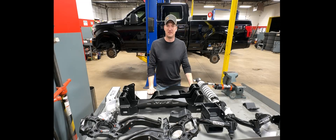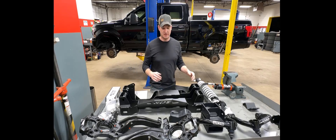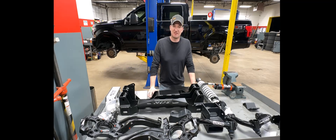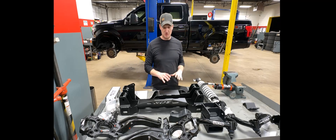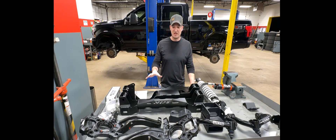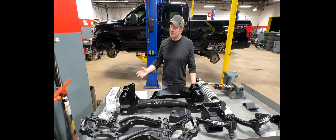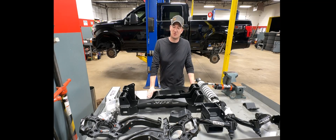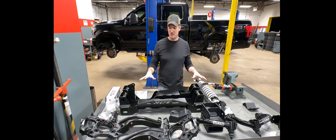Hey everyone, Austin here from Lifted Life Garage. Appreciate you tuning in. As you can tell, the truck is under the knife currently. The time has come to get this BDS six-inch coilover kit installed. I've already gotten the rear put together and done, but I wanted to take some time while the shop was quiet to walk you through the BDS kit, why I chose BDS, and hopefully the ride quality it'll give me out of the 2019 F-150.